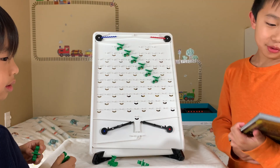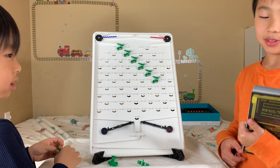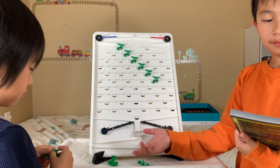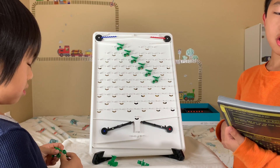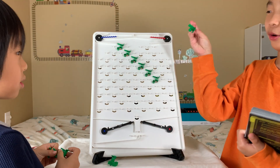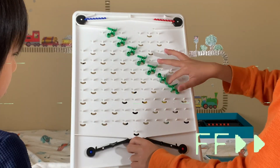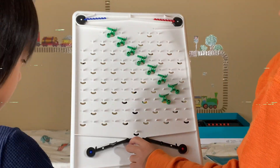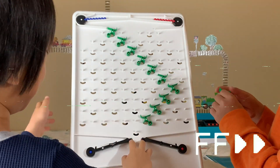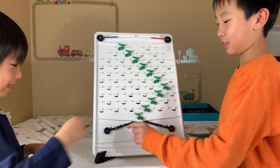Time for challenge two, called Re-entry. The difficulty is also half a star. It's the same objective — have eight balls at the end but no red balls. This time, instead of four, there are five available green ramps to use. We're going to press the start button for challenge two.